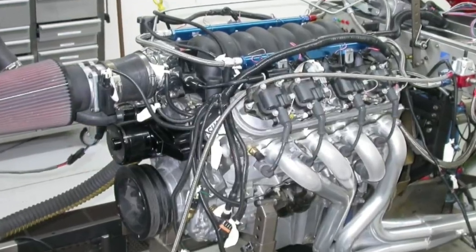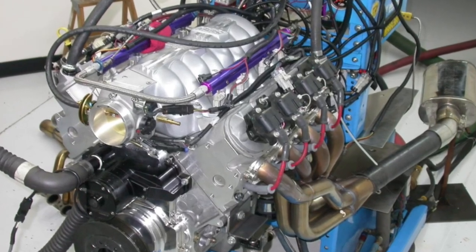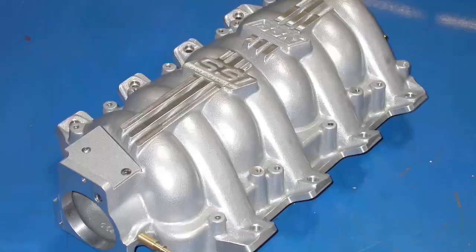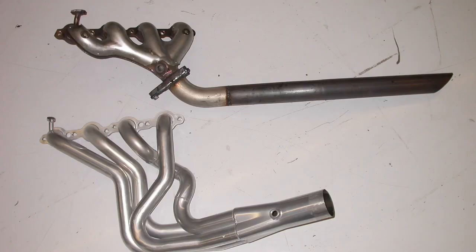It's time we got back to basics. Let's check out some modifications on the original all-aluminum 5.7-liter LS1. This is particularly for the guys down in Australia who are always asking why I don't do more with the original 5.7-liter. We've got intake modifications, exhaust modifications, and all kinds of cool stuff on the original OG LS1.